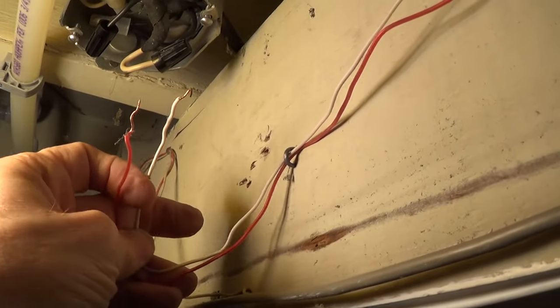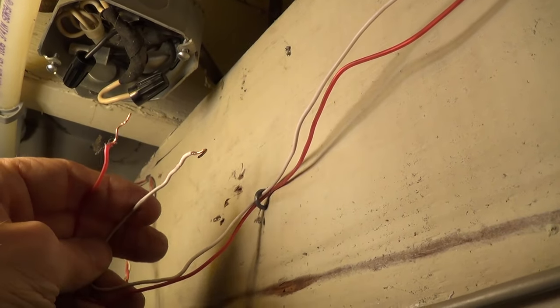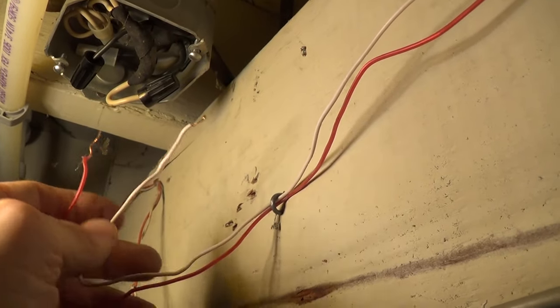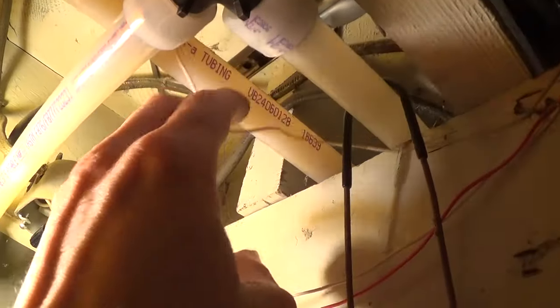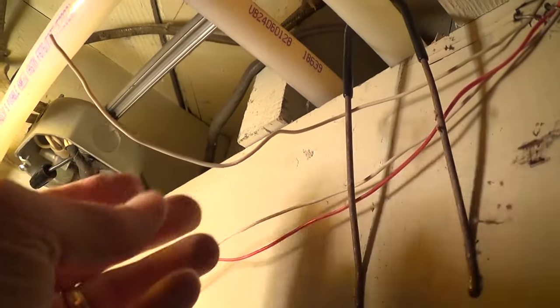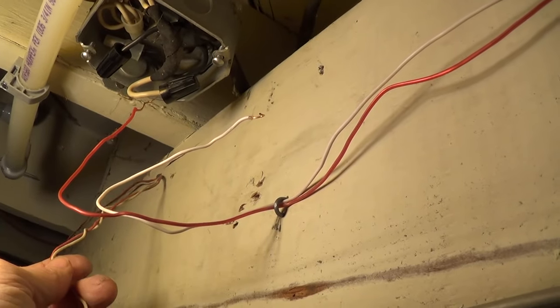These wires actually go all the way up to the kitchen into a kitchen cabinet up high near the ceiling, and I'll be installing the chime in a similar location. Quite often doorbells are also installed in hallways, but I'm just going to follow these wires and install the chime basically where these wires end. Originally it also had a back door doorbell with another line that went to the back door as well, but I'm not going to bother with that — I'm just going to do a simple front door doorbell system.